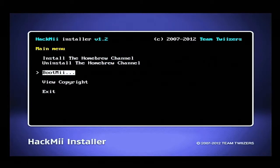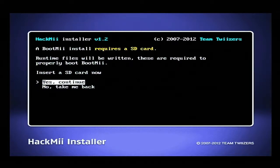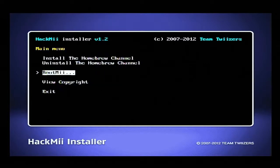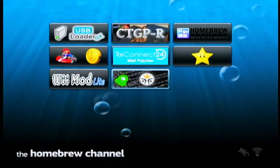Also, you can install BootMii — I recommend you do this. Luckily I have an SD card in my Wii. You don't need an SD card to download Homebrew, but you do need an SD card to download BootMii. So we've just downloaded BootMii. You don't have to do this — it's optional — but I just recommend you do it. So once you've done that, just exit. And voila! It took us straight to the Homebrew channel.